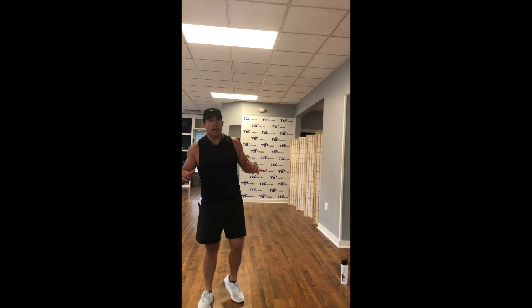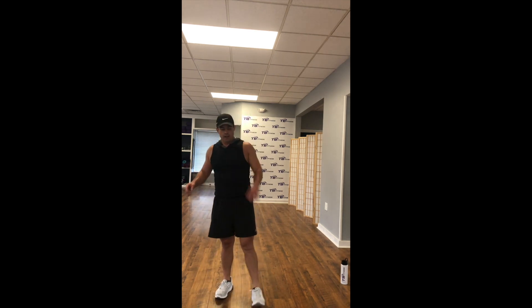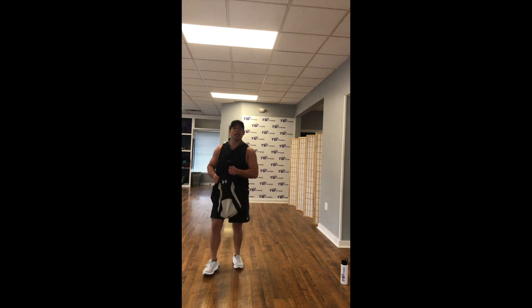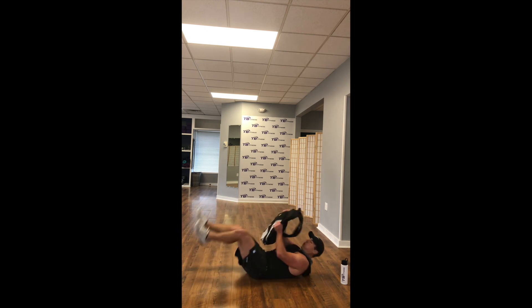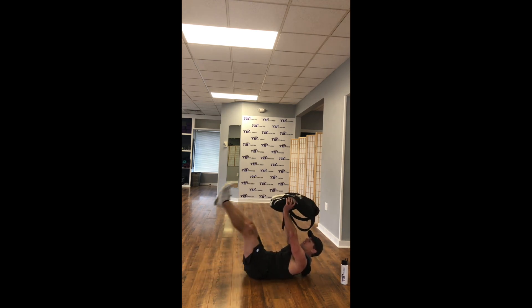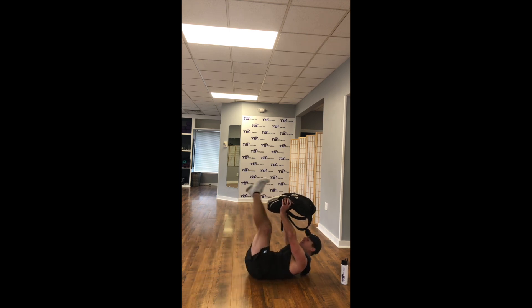Pick it up! We're done in 6, 5, 4, 3, 2, 1. And good — drop it to the ground. Bring your bag. Hold it up nice and high above your chest — leg lifts all the way down, always straight back up. Focus on your abdominals here, low abs working. Inhale down, exhale up.